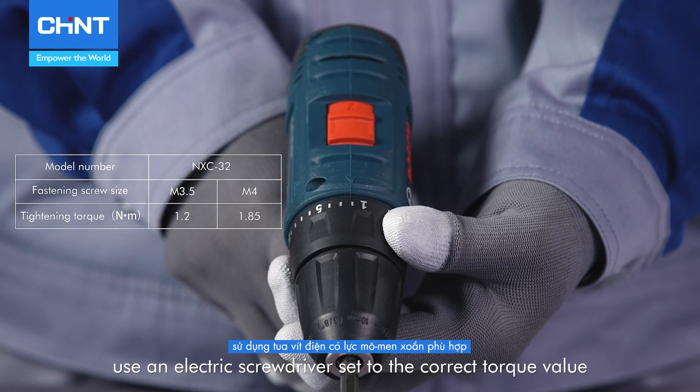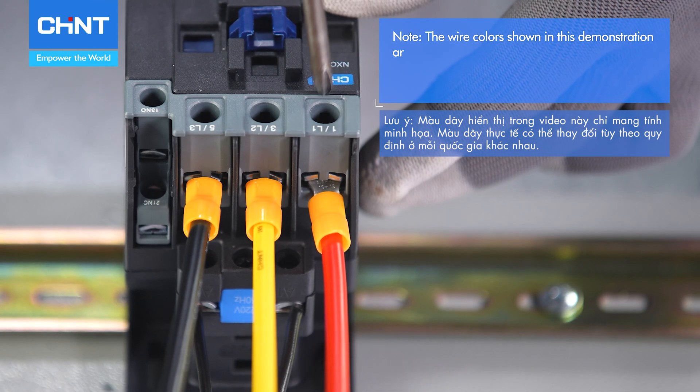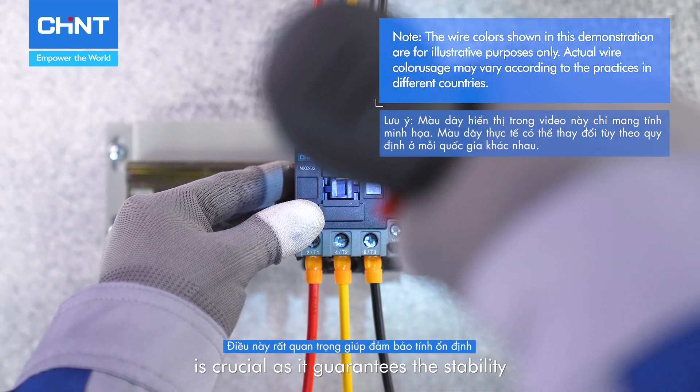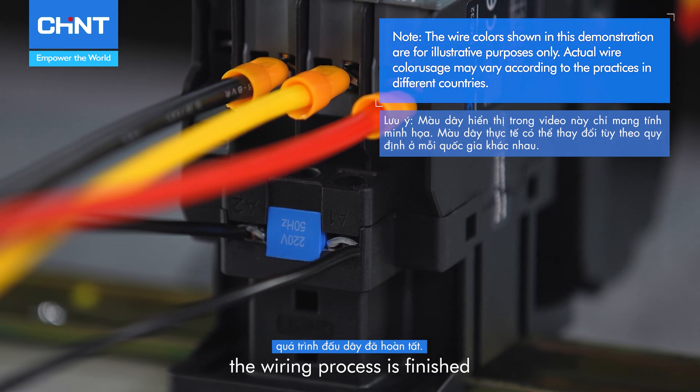Lastly, use an electric screwdriver set to the correct torque value to tighten the wires. Ensuring the torque is within the specified limits is crucial as it guarantees the stability and safety of the connections. After completing these steps, the wiring process is finished.